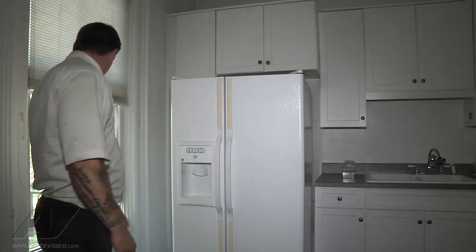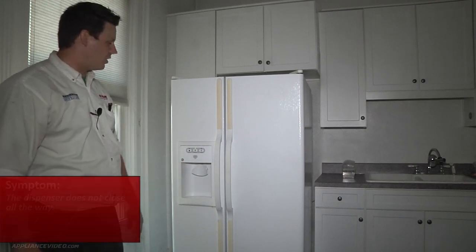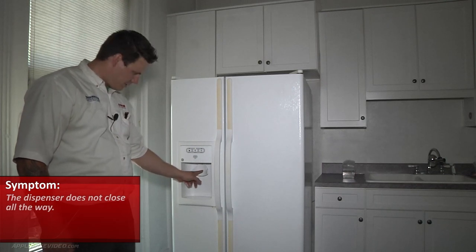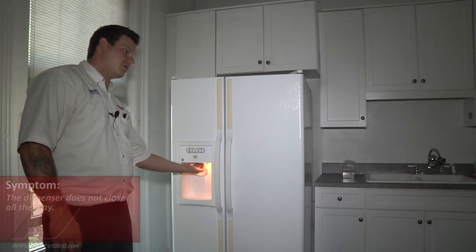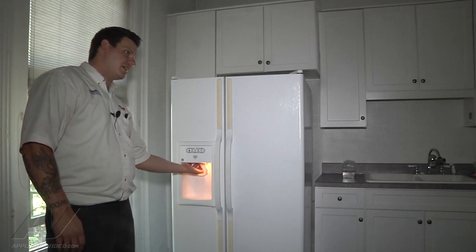We're in a GE side-by-side refrigerator. The complaint is that the flapper here for the dispenser doesn't close all the way. So we're just going to go ahead and actuate it. I can feel that it's open right now. We're going to see if it wants to close — and it's just hanging open right now.